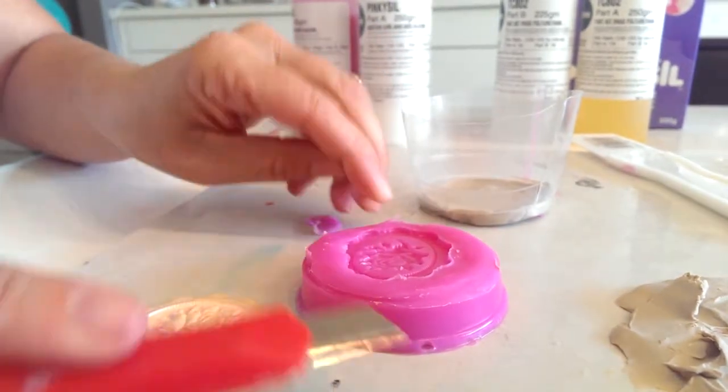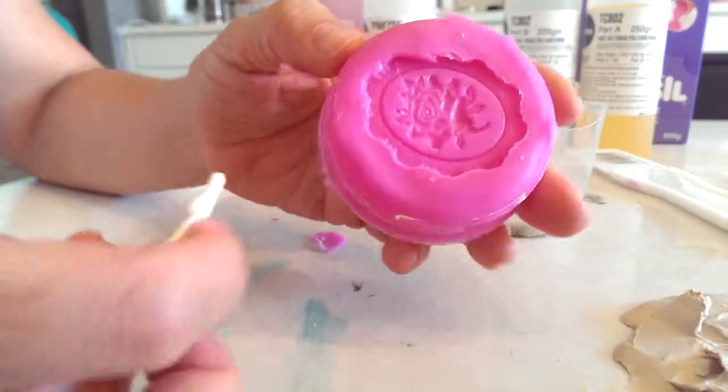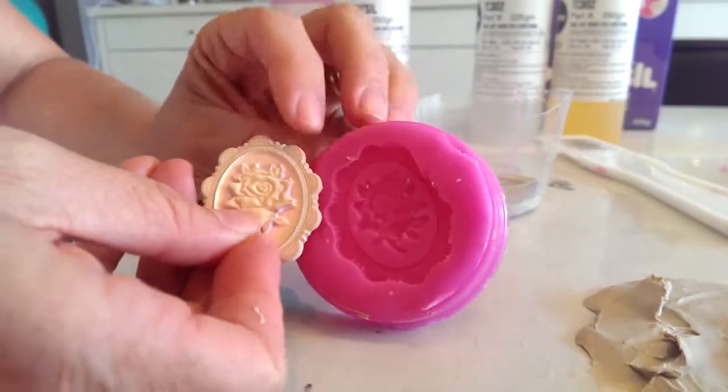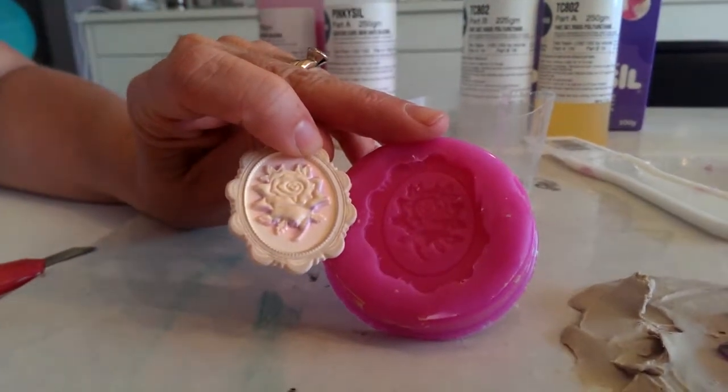The silicone mould is now ready to accept a range of materials: fast cast resin, wax, fondant, clay, plaster, and a number of others. It can be used over and over again.